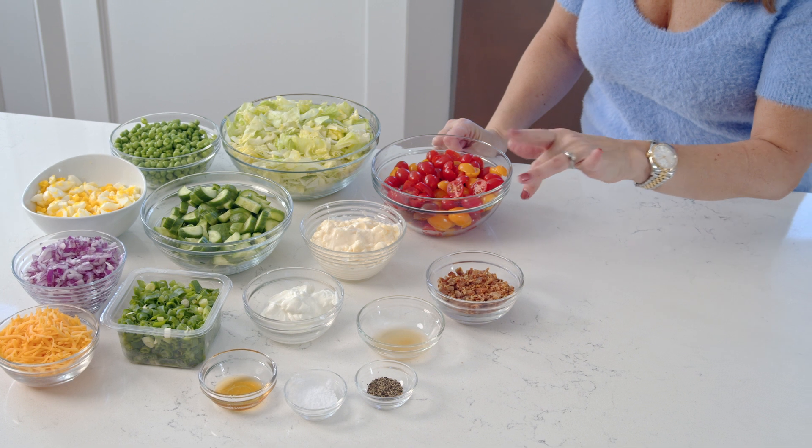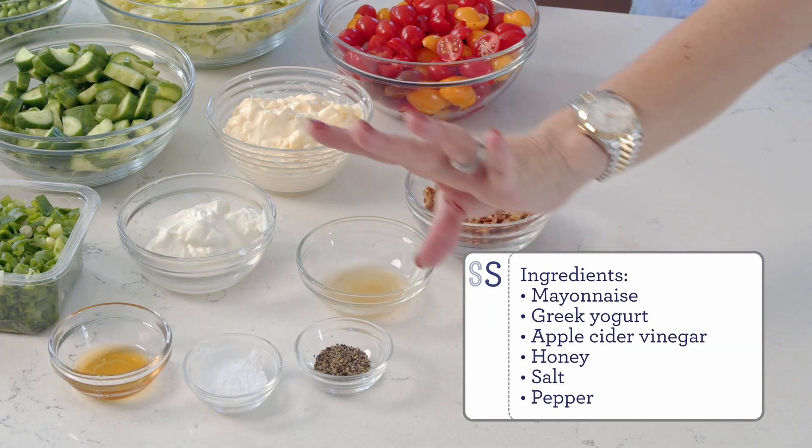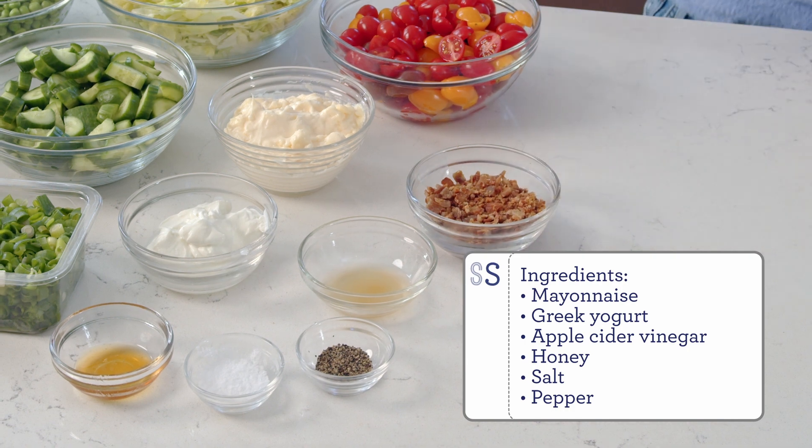You'll also need cheddar cheese, bacon, and then for your dressing: mayonnaise, Greek yogurt, apple cider vinegar, honey, salt, and pepper.